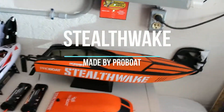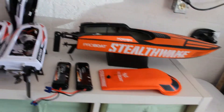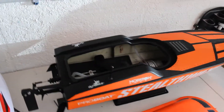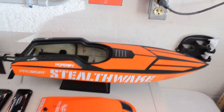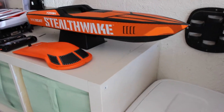The next boat we're looking at is the Stealth Wake, made by ProBoat and sold by Horizon Hobby. This is a pretty cool boat. I love it because it just works — I plug in the battery, turn on the remote, and it is just mean.